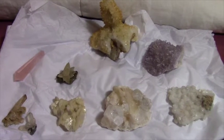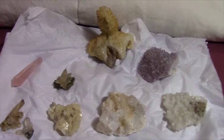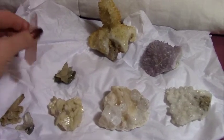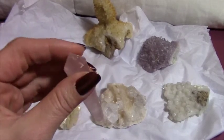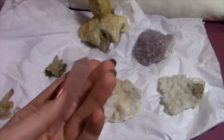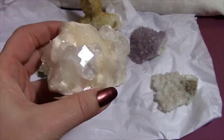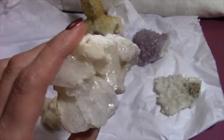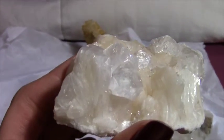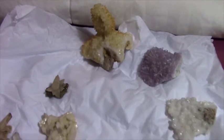Hi everybody. I have some new crystals and I wanted to share them. I'll just cover the easiest ones first. This is Rose Quartz and this is Apophyllite with Stilbite.